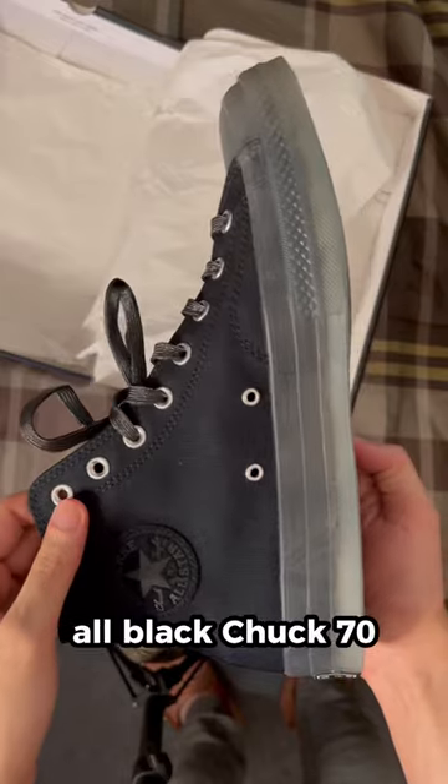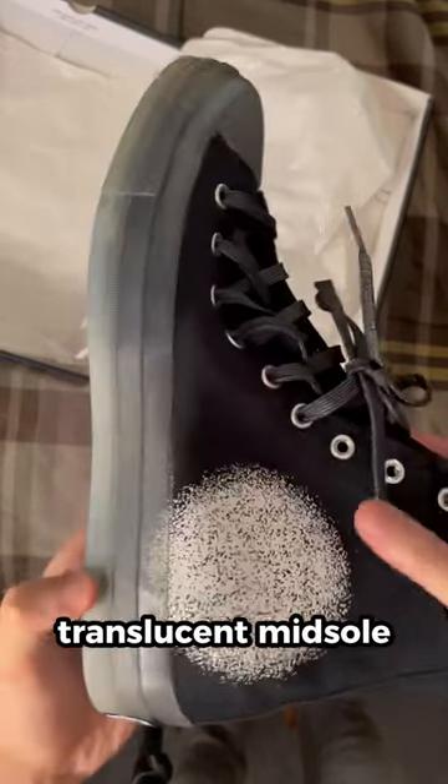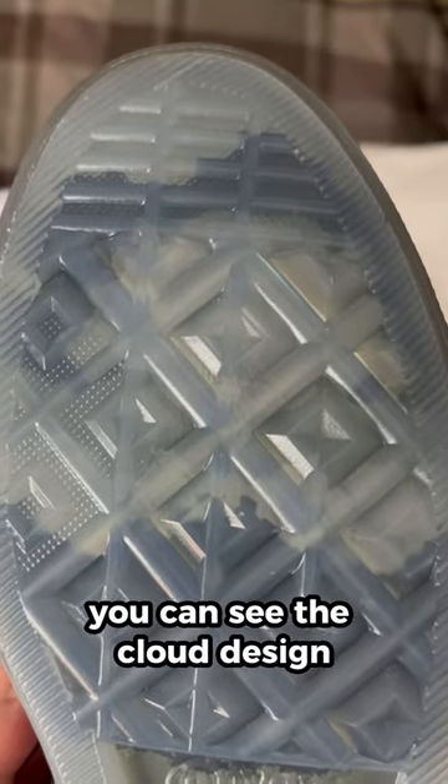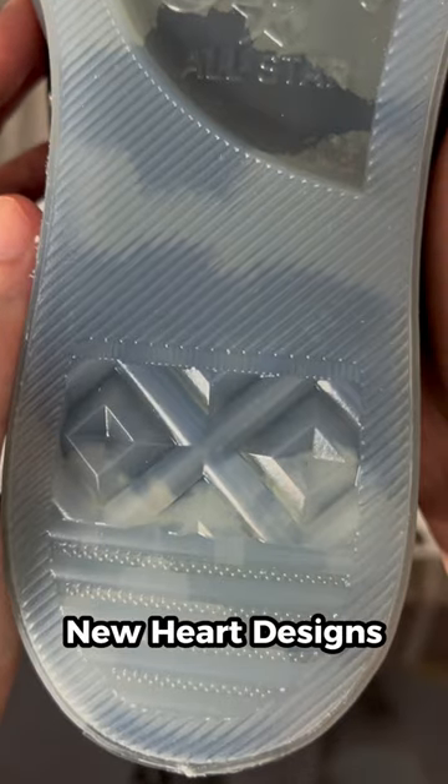There are so many details with the design of this shoe. First, you have this all-black Chuck 70, and it comes with a translucent midsole. On the sole, you can see the cloud design, which is the same artwork you can find on their EP, New Heart Designs.